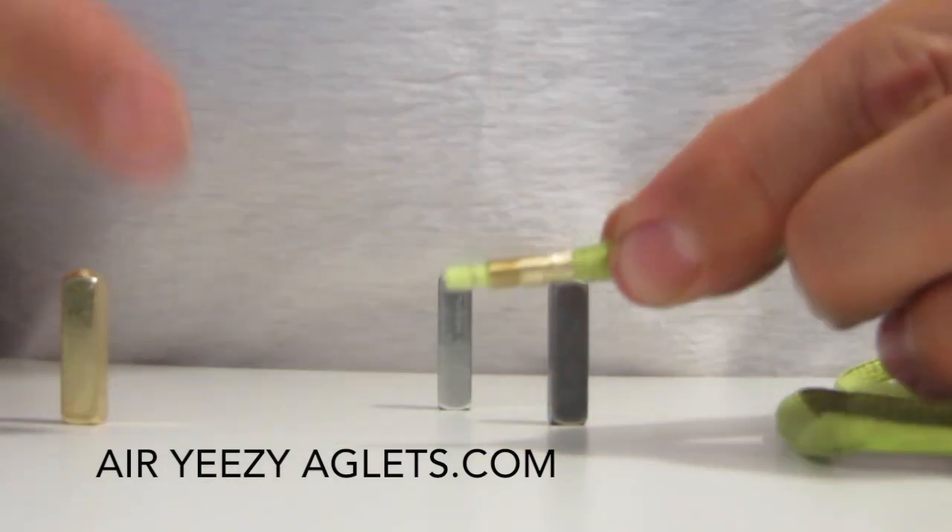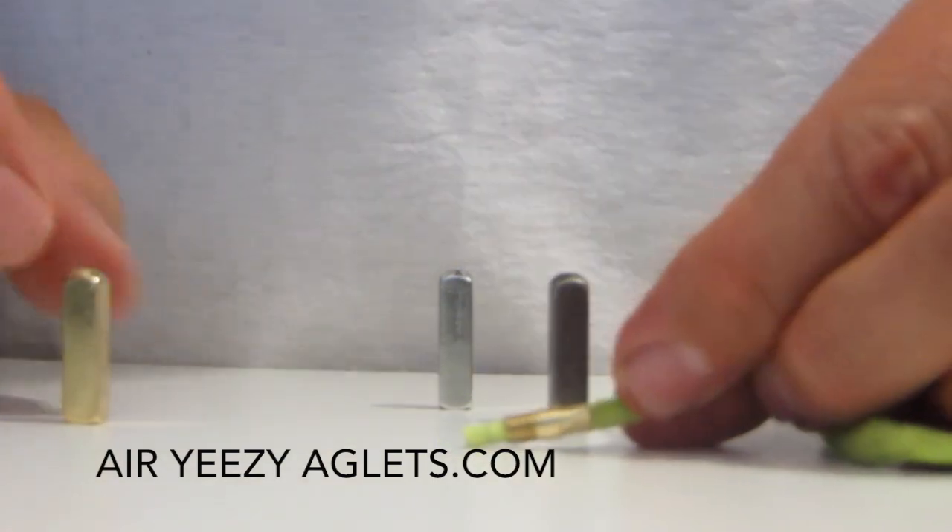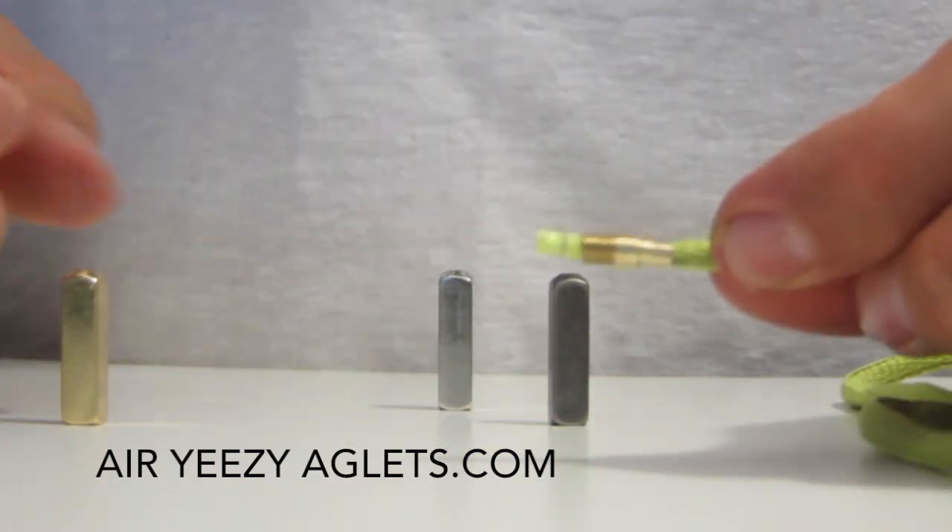The other thing you can do is put some tape on the end of the aglet and melt it with a lighter or whatnot if you like. But just clamping down works fine.